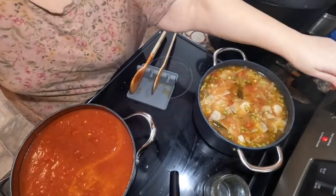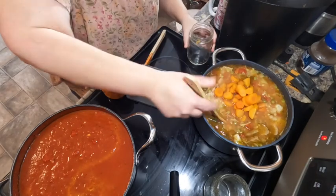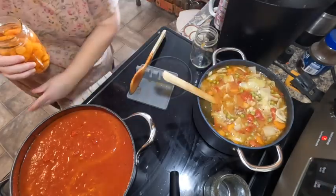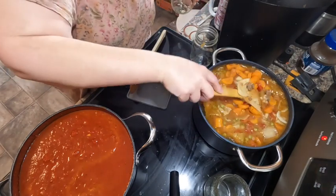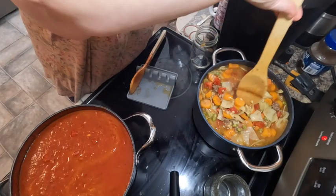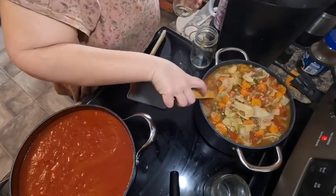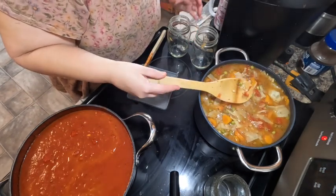One freezer meal done. Going to put these in the freezer and then check the sauce. I've come to the conclusion I need bigger pots. Here's the first jar of carrots — I don't know if we'll get both in there since we still need to add some more water. I drained the first jar of carrots but I'm not draining the second — we're going to use that water. I tasted the broth and I have to admit it tastes really quite good.